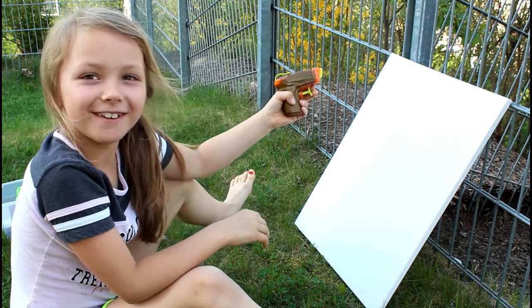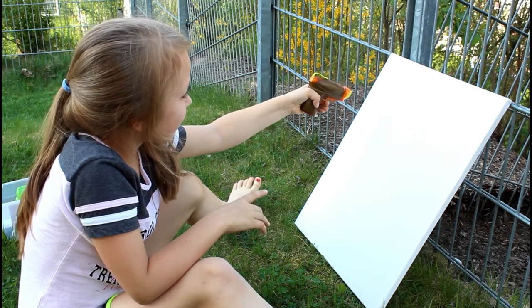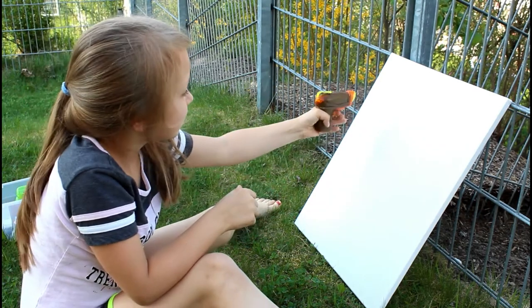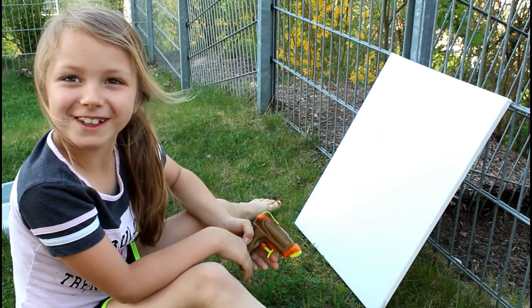Now Haley's going to begin. Go ahead, make your abstract art. You tricked me, didn't you? No! No!